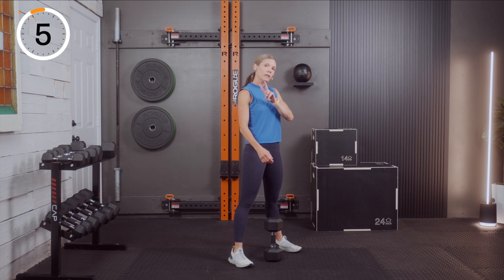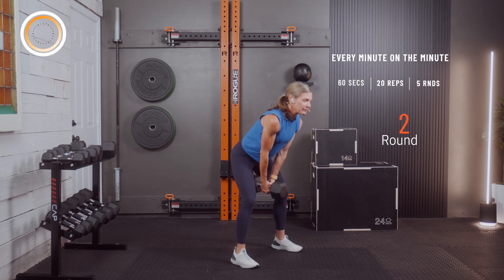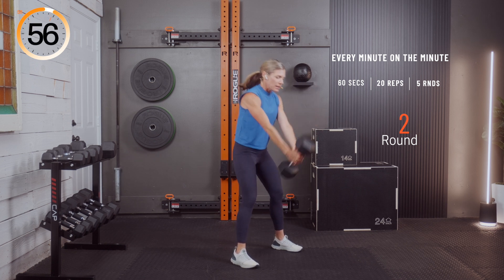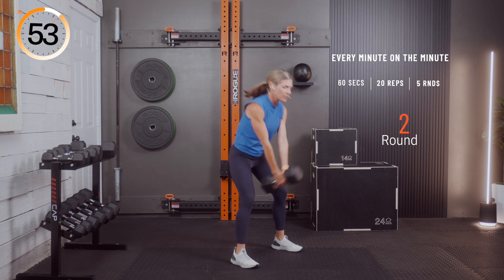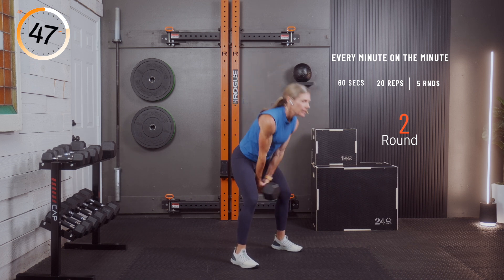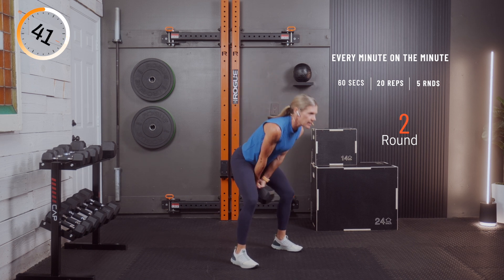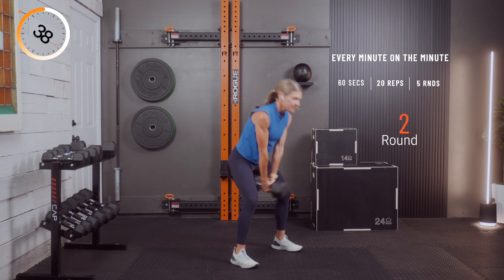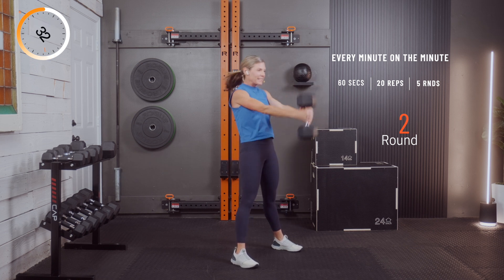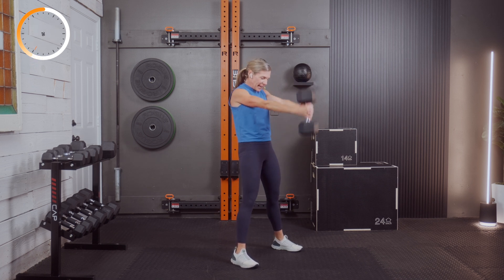Round two coming up — we have five of these. Three, two, and one. The weight is right under the body — squeeze and pop those hips. The shoulders are not raising the weight; they're just swinging. Keep that chin back. Exhale with the swing, squeeze the glutes, drive the heels in. Let's go three more — three, two, and one. Good job.